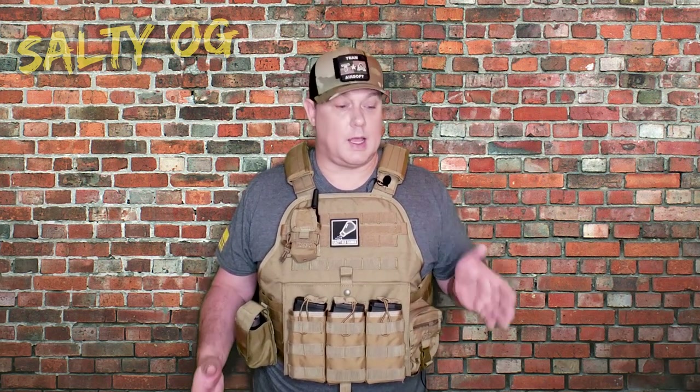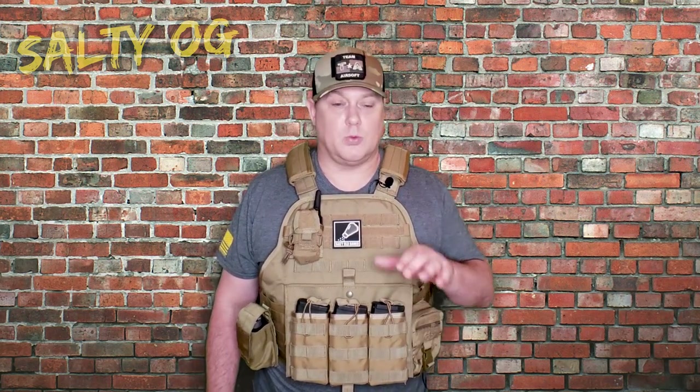So there you go — if you're looking for a good general purpose modular plate carrier, especially one that fits bigger guys at a reasonable price, the Glorifier Modular Tactical Vest may be exactly what you're looking for. If you like what we're doing here, like, comment, and share the video — it really helps us reach new people. Join us on the airsoft journey by hitting subscribe and the notification bell so you don't miss a single video, out every Tuesday with bonus videos on Fridays. Until then, we'll see you next time.